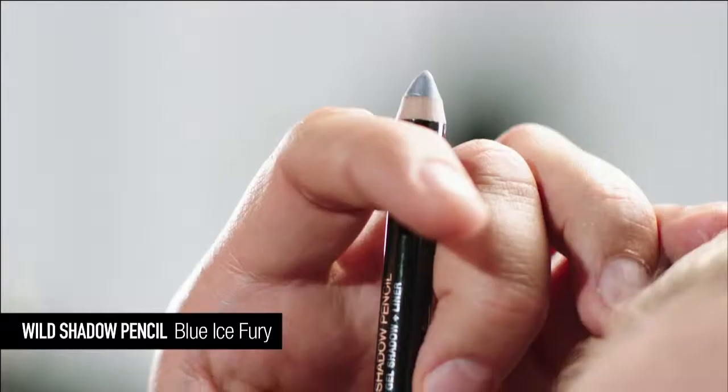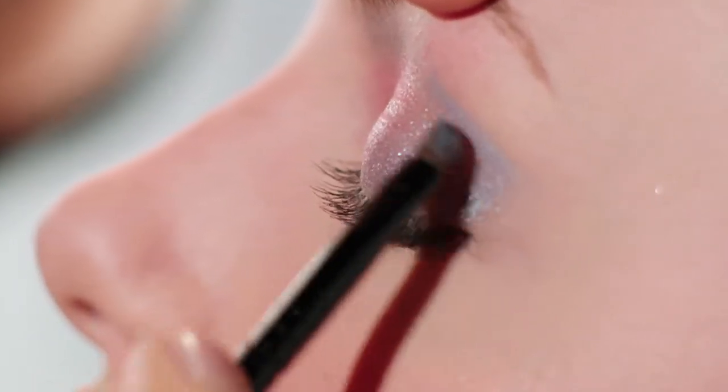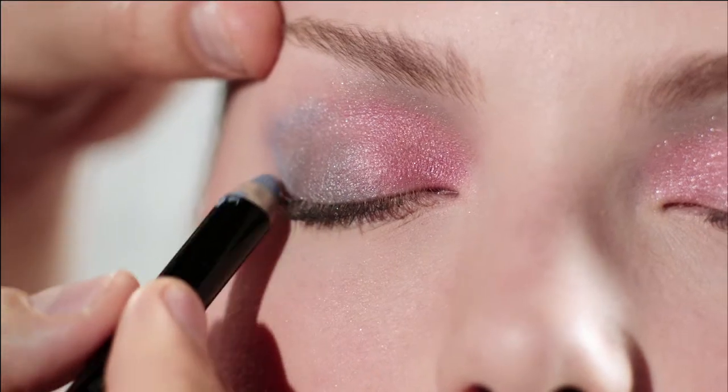Now, onto the drama. Use your Blue Ice Fury Pencil and an angled edge brush to draw along the outer edge of the eyelid crease, out and up. Draw a second line coming back in towards the eye, creating a defined wing.